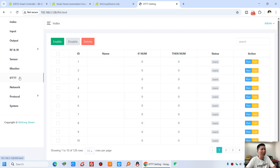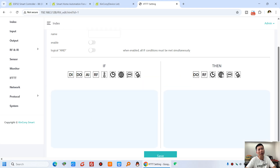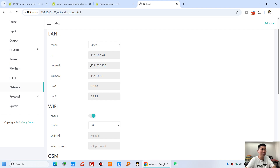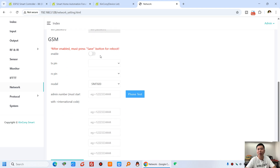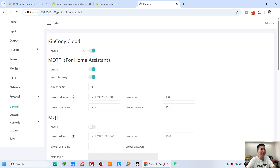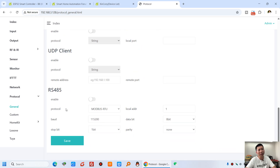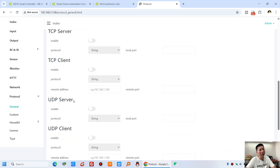And you can see MQTT — you can set the input and output with the MQTT command by yourself, just by this window. And the network — set Ethernet, Wi-Fi, and 4G. If you have installed the 4G module, you can set this for the 4G module. And the protocol — you can see the general protocol: Kincone cloud server is enabled, MQTT Discovery, MQTT on cloud server, and HTTP, UDP, and TCP, and RS485. You can enable whichever one you want to use.